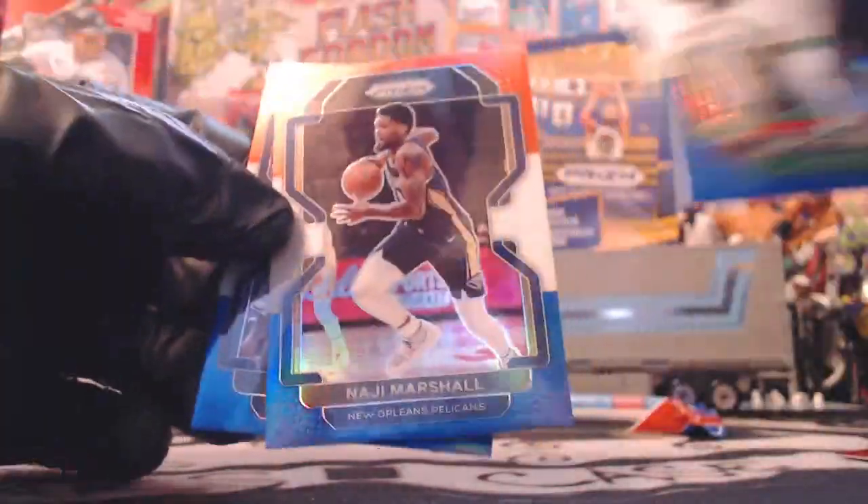Marcus Smart, Najee Marshall, and Nas Reed. So no rookie there, or no star. All right, our last cello.